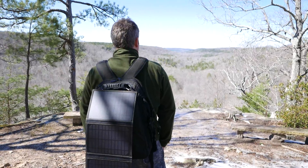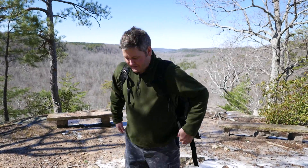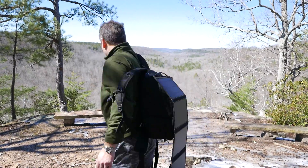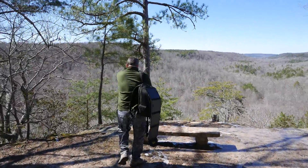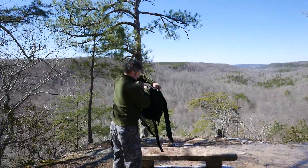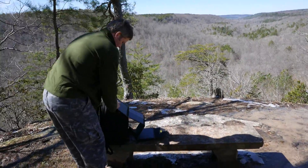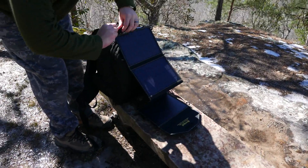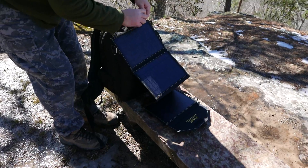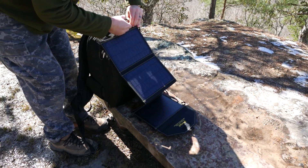I have 20 watts — 20 watts of solar renewable energy on my back. Now this right here, and I'll show you in more detail, come over here to this bench. You can see it's attached with these carabiners. These carabiners actually come with this kit, and they're good for lashing it to a backpack like I did here.